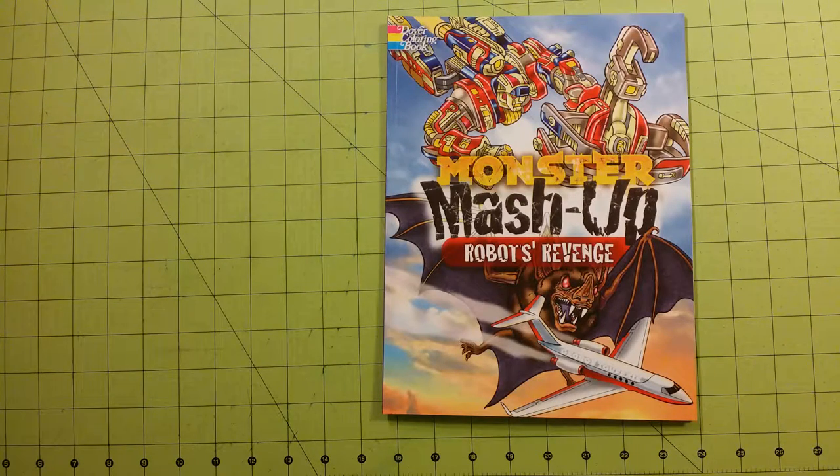Hello again and welcome to my channel. This is a coloring book flip through for the Dover coloring book Monster Mashup Robots Revenge.